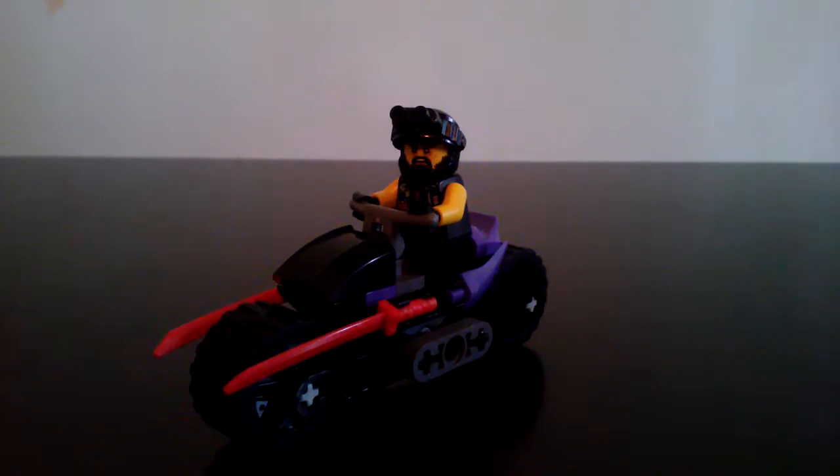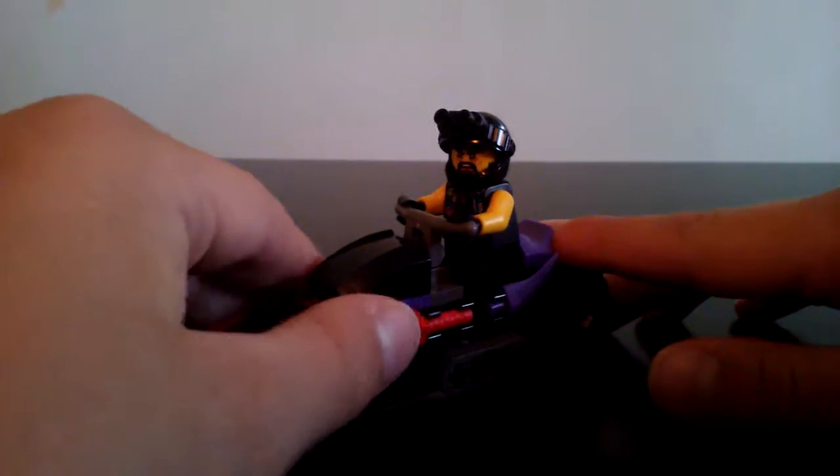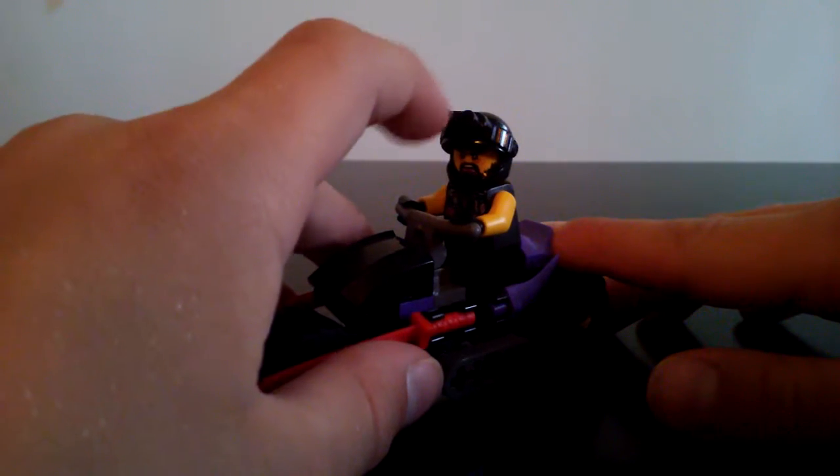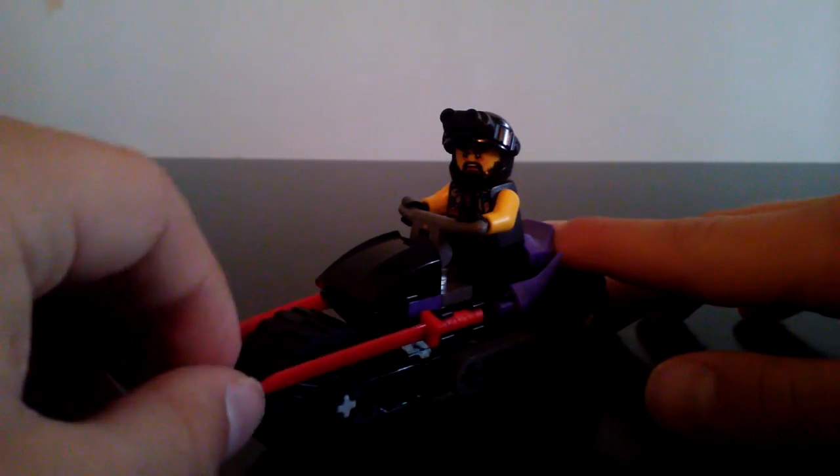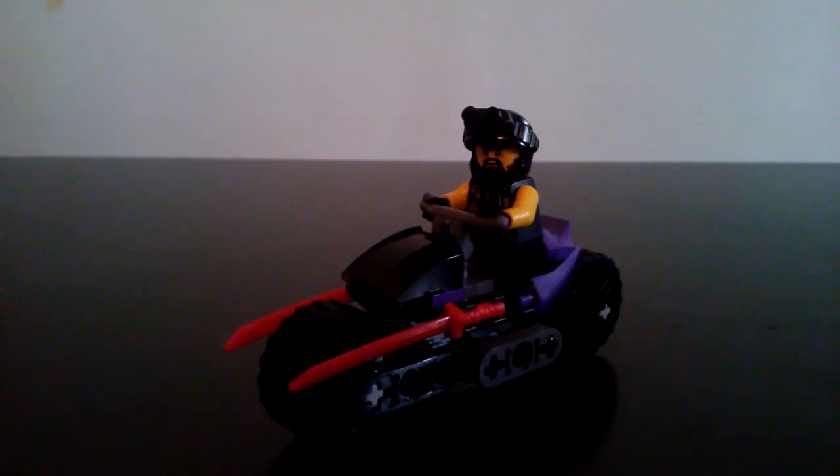Overall, I think this is a pretty cool polybag. Definitely worth your three dollars at Walmart or four dollars at Target, or wherever you get this from. I think this is pretty cool. I'll see you guys in the next video. Bye.